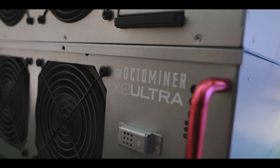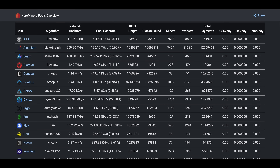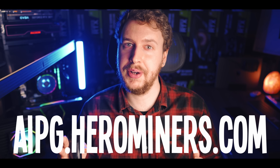Next we need a mining pool. For those who might be new, a mining pool is basically a place where you get together with a bunch of other miners and split the mining rewards equally based on the hash rate each person contributes. The reason for doing this is that it takes the luck factor out of mining so that everyone gets paid fairly. We're going to go with Hero Miners for our pool — not only because they are a long-term trusted mining pool with support for loads of different coins, but also because they made this guide possible by sponsoring the video. You can find their AI Power Grid mining pool at aipg.herominers.com.